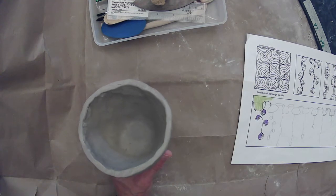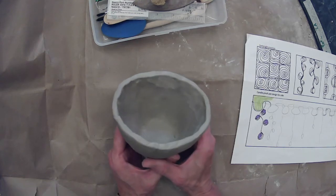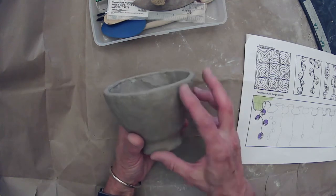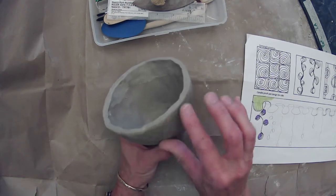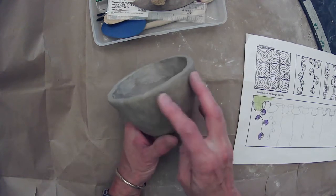While you're in class, you're going to be working on a project different from your pinch pot, so you're going to keep your pinch pot at home and work on it. The first thing I want you to do is, if you haven't finished smoothing, finish smoothing the outside of your pot. You want to get it as smooth as possible before you start to add the design, because it's going to be harder to smooth if you wait until afterwards.